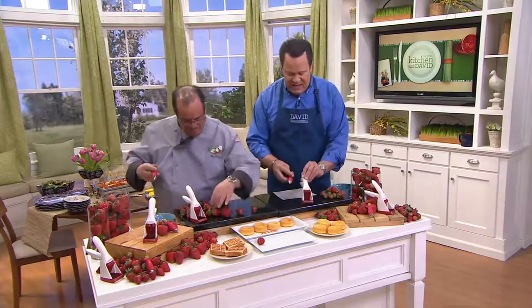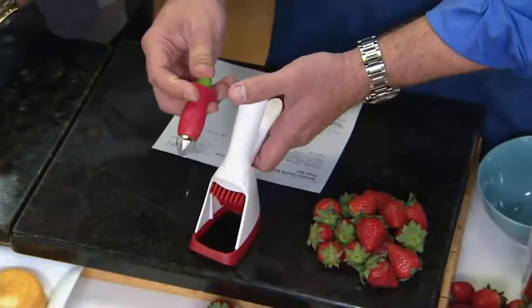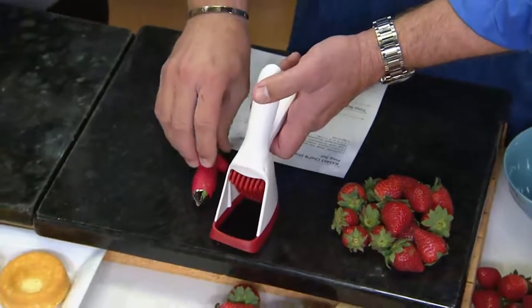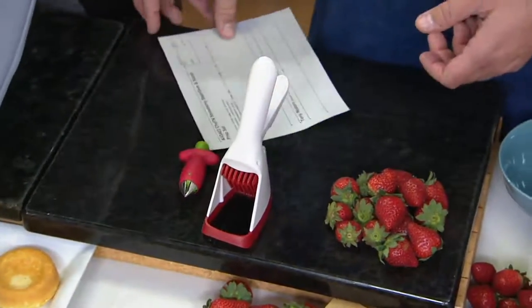This is the Chef and Strawberry Stem Gem and Slicer Prep Set. You're going to get two pieces in this combo. You're getting one piece that slices the strawberries, and the other piece is what Chef Tony is about to show you. This is going to hold the strawberry and this is going to slice it. You get both pieces for $18.92, so don't miss out on this opportunity.